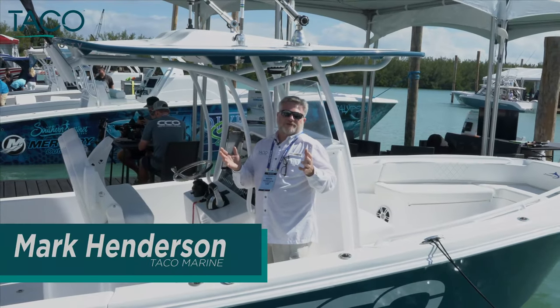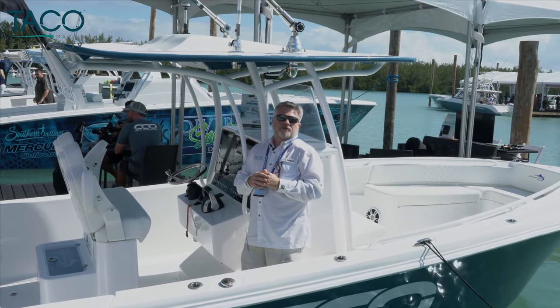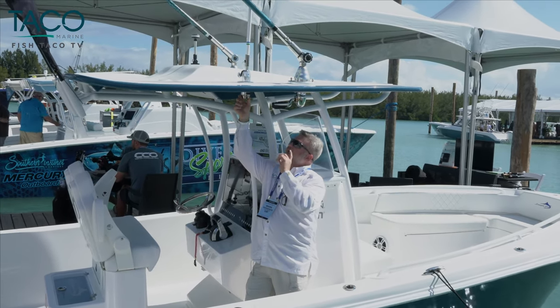Hey everybody, this is Captain Mark Henderson with Taco Marine and the Liquid Fire Fishing Team. We're here at the 2019 Progressive Miami International Boat Show to talk about one of our new products. This is called the GS-800 Manual Antenna Mount.